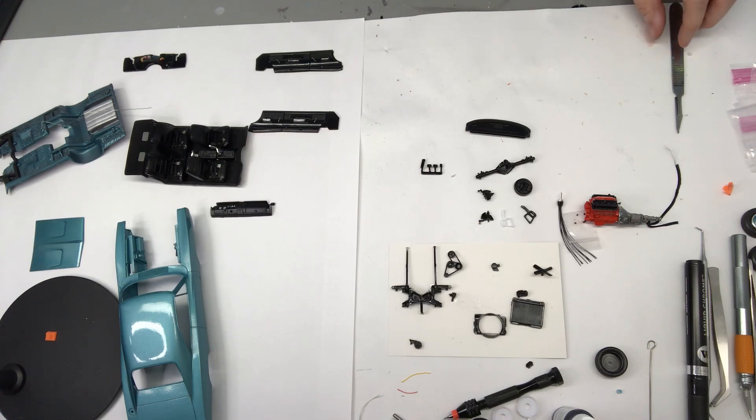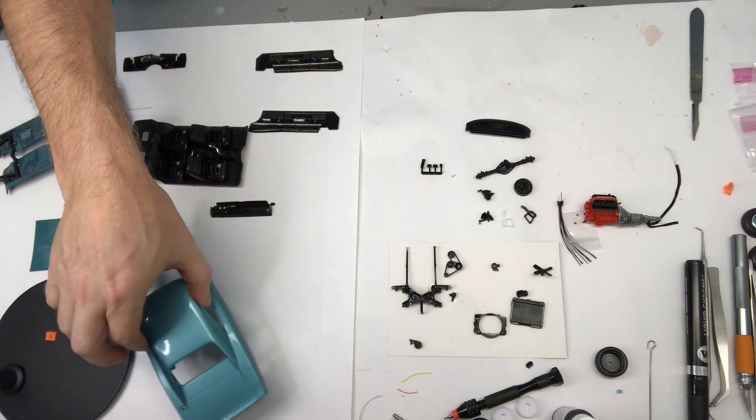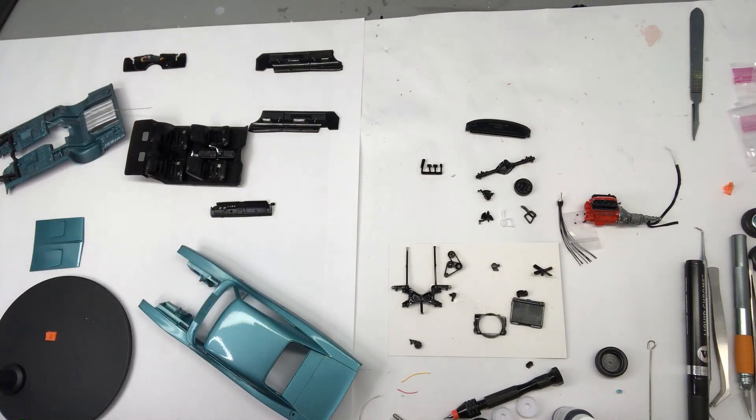I want to bring you guys a quick update on the Don Yoast 68 Charger factory stock build. I've got a little bit of progress done here and I'll get you guys up to speed on what's going on. Everything that I'm doing here is sort of what Don Yoast is doing in his build-along series on his Patreon channel, even down to the paint color of the car.